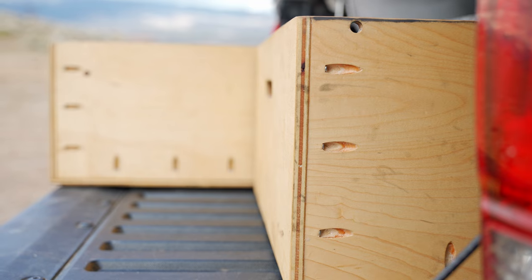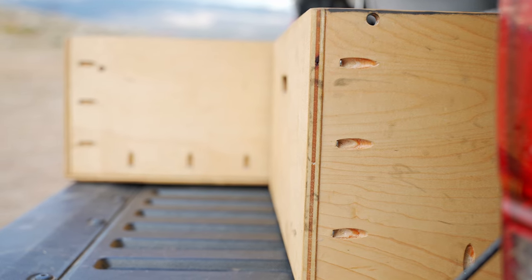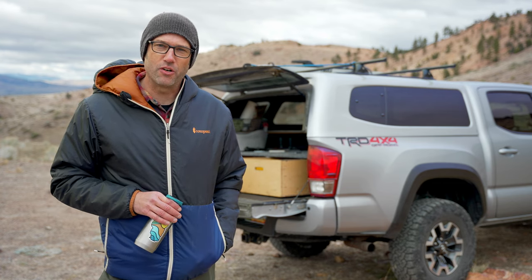If you want a complete guide on how to build one of these for yourself, there's a link in the description for that. Thanks for checking out this minimalist ultralight overlanding drawer system I built for my Toyota Tacoma. Let me know what you think in the comments, and if you want to see more videos like this, definitely subscribe. Thanks for watching, and happy trails.